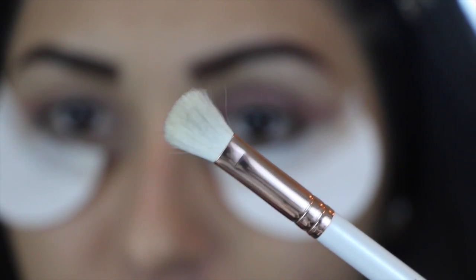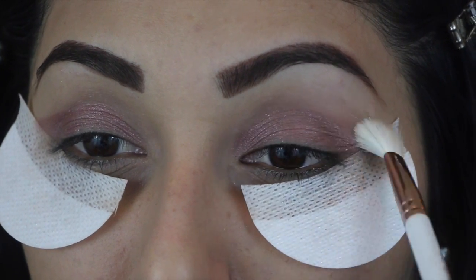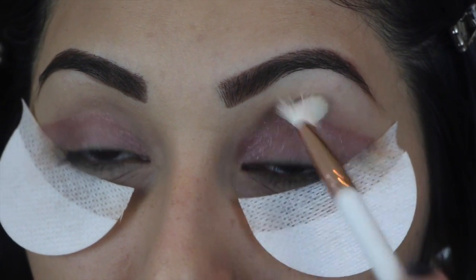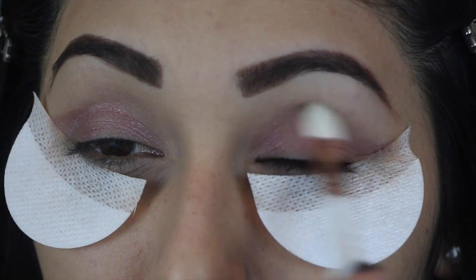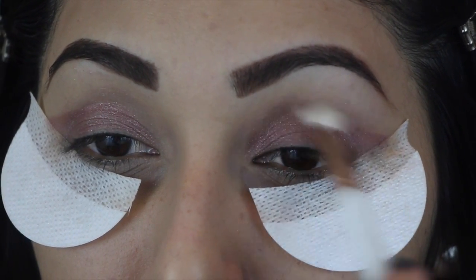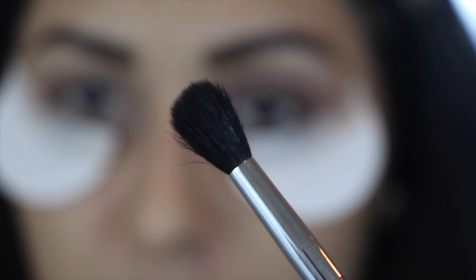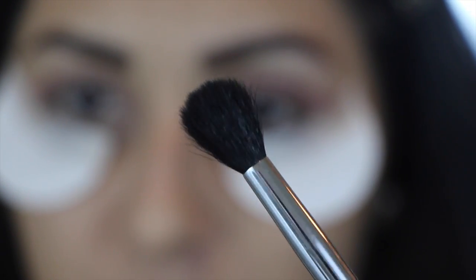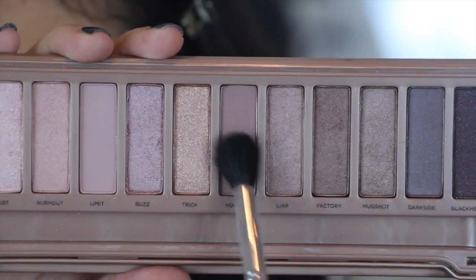Now grabbing a 217 Mac brush, I'm going to start blending this out. Then grabbing a single blending brush, we're going to go into the Naked palette again and grab the color Nooner.